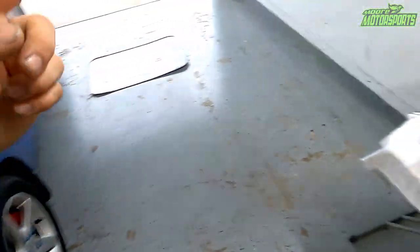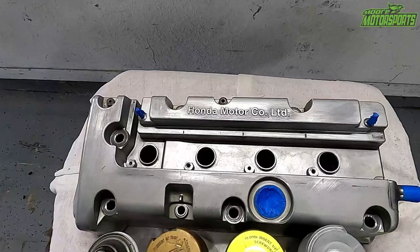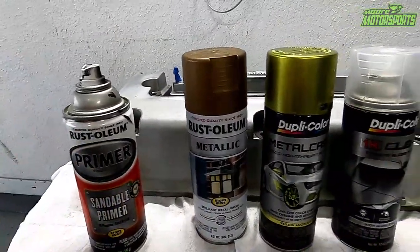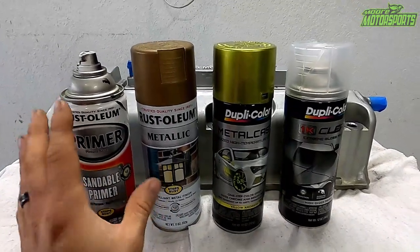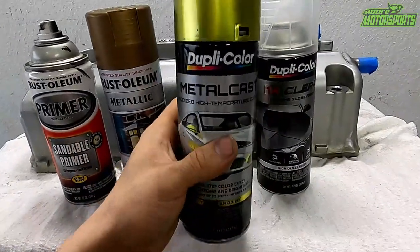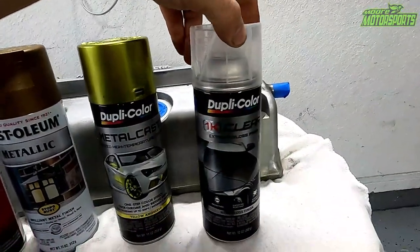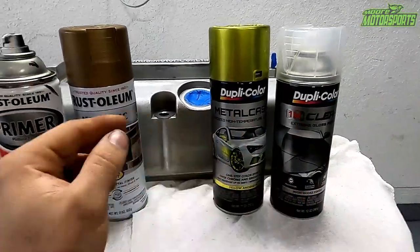We're going to be painting this valve cover — it's a K20 valve cover. I've already sanded it down 220 and 320 to make it as smooth as I could. I am using Rust-Oleum Black Primer; we have to have a black base coat, and it does not have to be a high heat base coat for this valve cover. The only thing different is I'm putting this Duplicolor Metal Cast — it's basically a yellow candy that you can get in a spray can. I'll also be using the Duplicolor 1K Clear, which doesn't have a hardener, but is a strong clear. And we've got the Rust-Oleum Metallic, which is more of a bronze look.